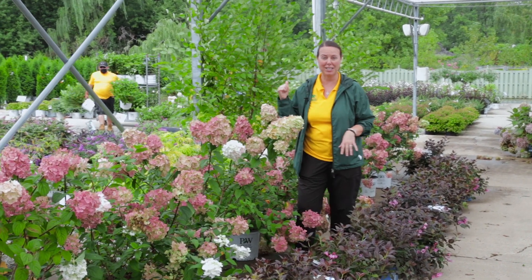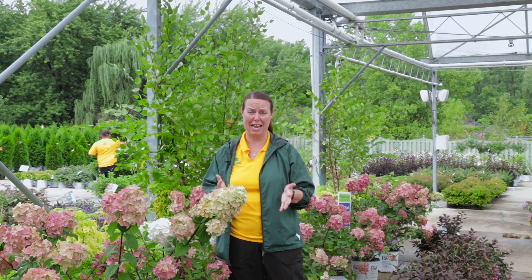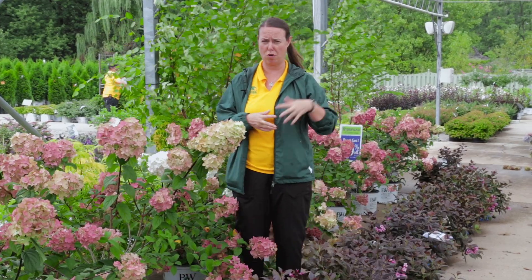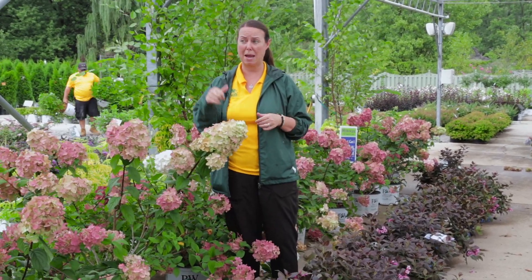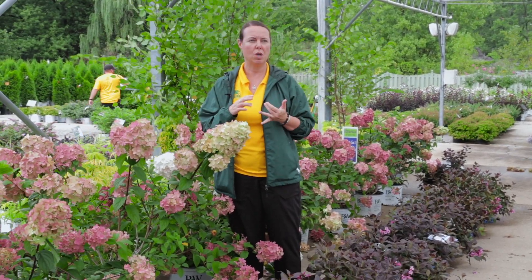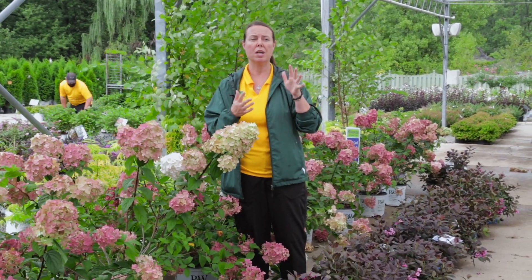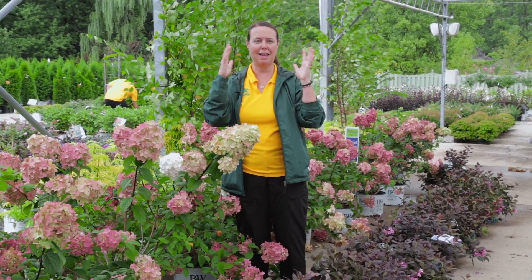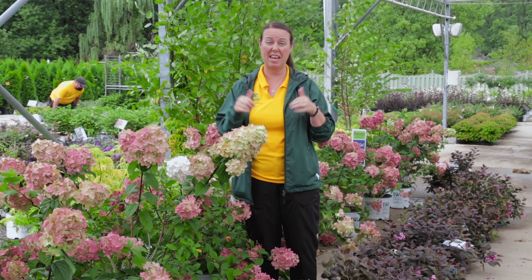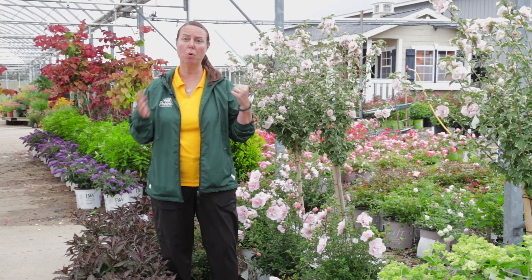Behind me is a clump river birch. Fall is a great time to plant — not just annuals, but perennials, chrysanthemums, and trees as well. River birch is one of our natives, a beautiful tree. It's not one you want to plant too close to the house because they can get large, but if you have a nice space — maybe a slightly wetter spot — they'll do really, really nicely. They can handle our clay soils.